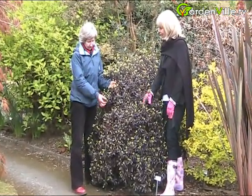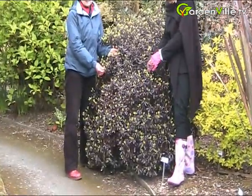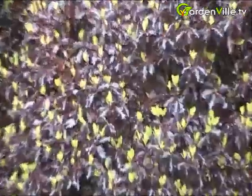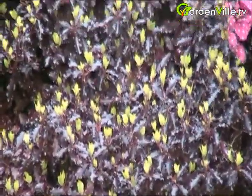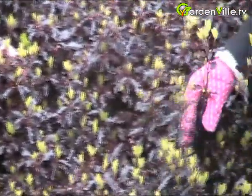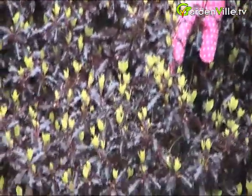This has a really deep, almost black leaf — it's a really dark, dark red leaf. And what's coming up here is the new growth in the spring, which is bright green, so it almost looks like it's flowering. These will then age back to the colour of this through the summer.